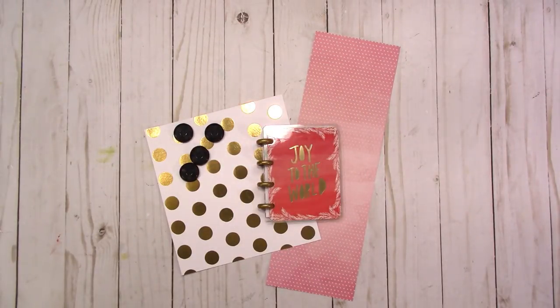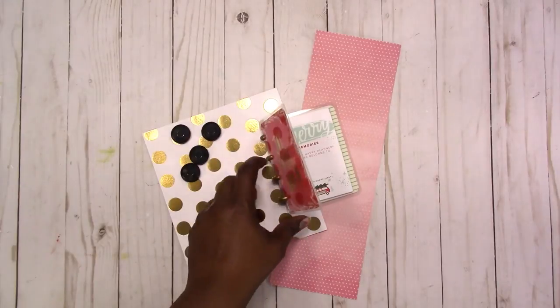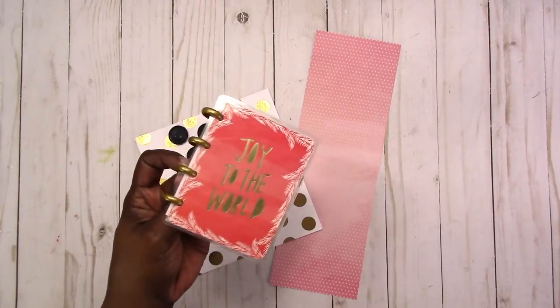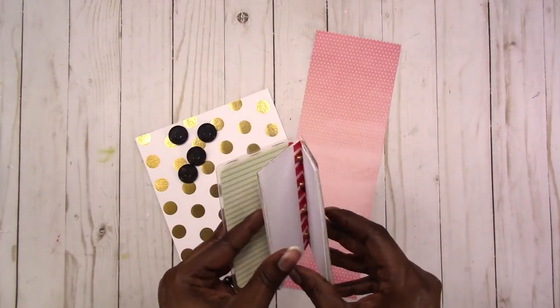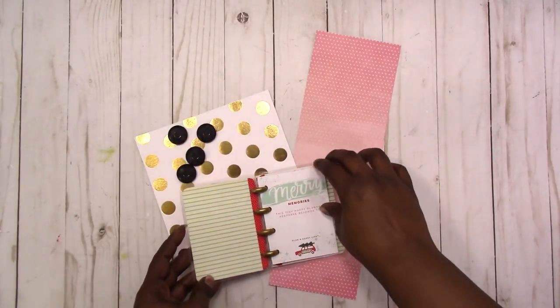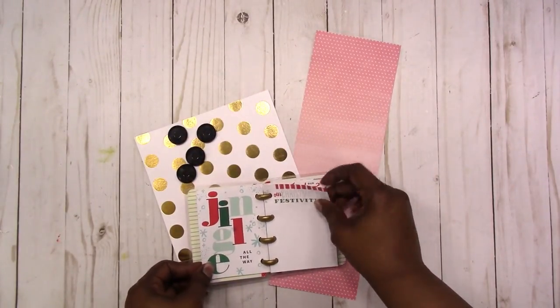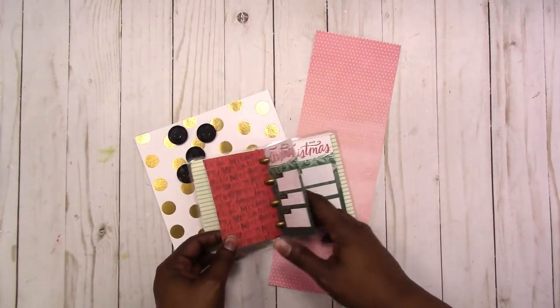Hi, this is Rachelle with Scrap Craftastic, and today I'm going to show you how to make a micro size disc bound notebook or planner. You can use it for pretty much anything you want. If you're part of the planner community, you're aware of these little memory keepsake journals — notebooks that are really cute and small, and there has been some drama around these over the last month or two.